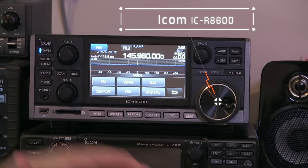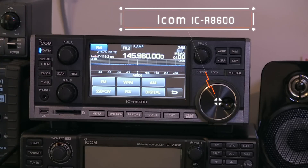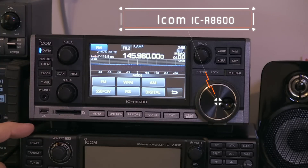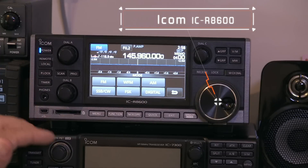We get an opportunity to test drive the ICOM R8600. You'll notice we've got it perched on top of the IC7300. It's a slightly smaller footprint than its cousin here, and the big difference is it's only a receiver — it's not a transceiver.